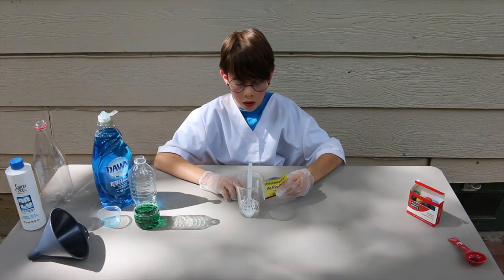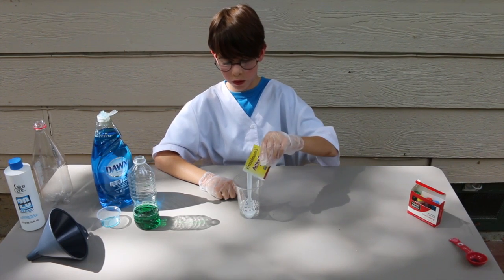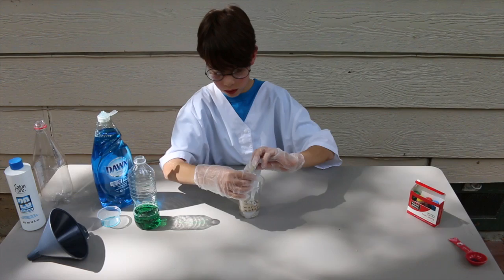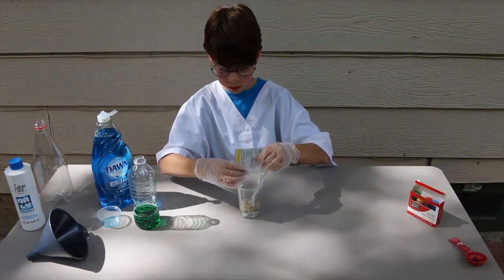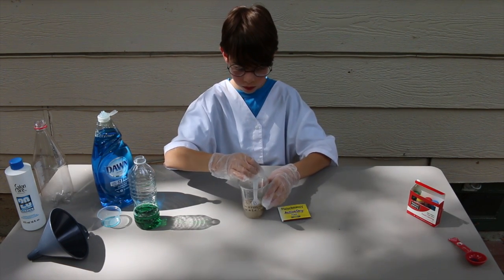Step 4. Get a separate cup with the warm water, pour the yeast in, and stir it all around.